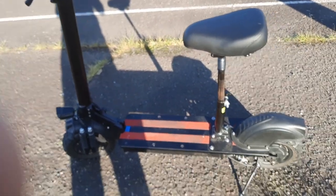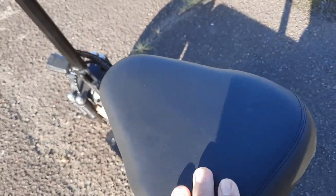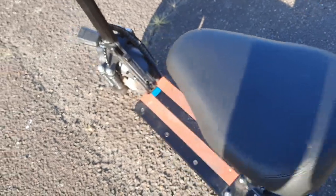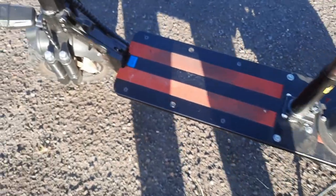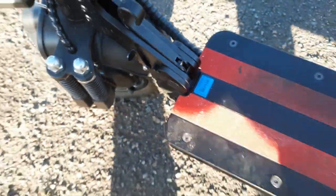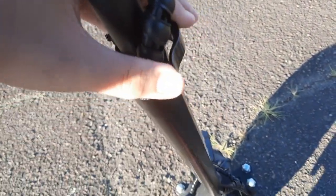Here it is — the scooter. This right here is the saddle, or seat, however you want to say it. This right here is the foot deck. And this is the steering.